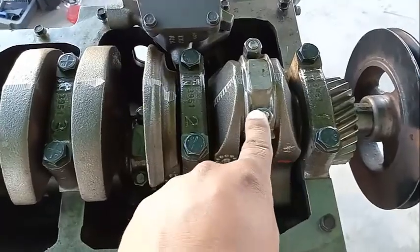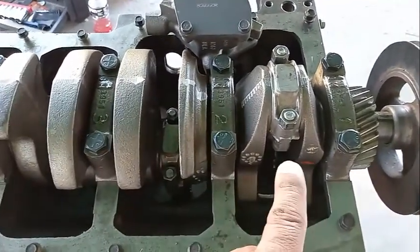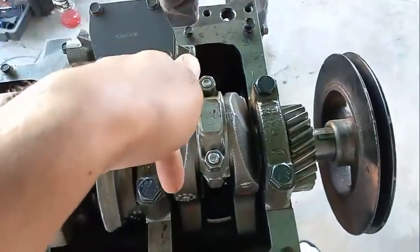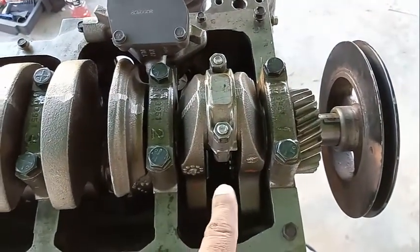You can never put this piston and connecting rod on this side, and vice versa. These go on this side. This goes in this particular order — you can't flip it. You're going to see more in terms of the dissection of the piston, but let's check it out.